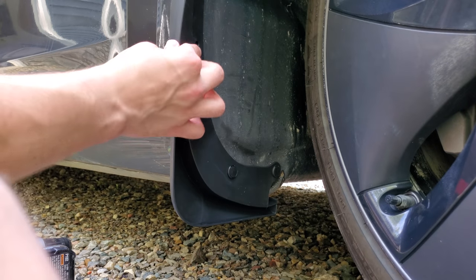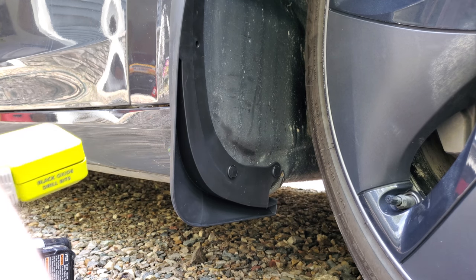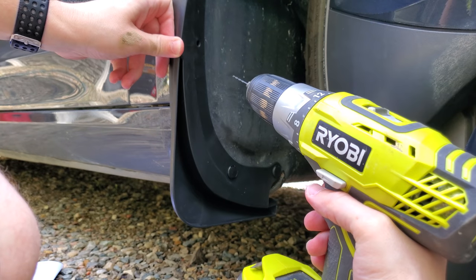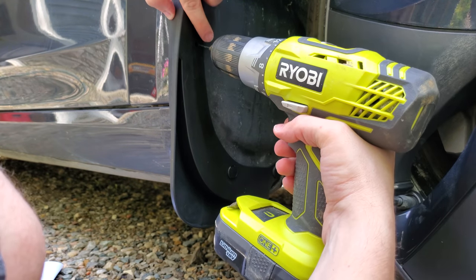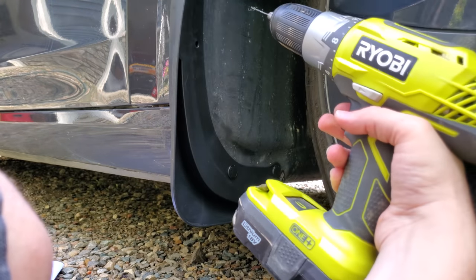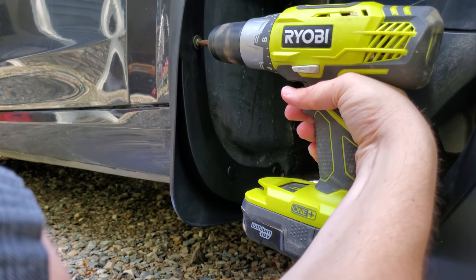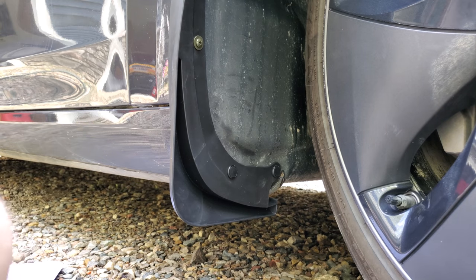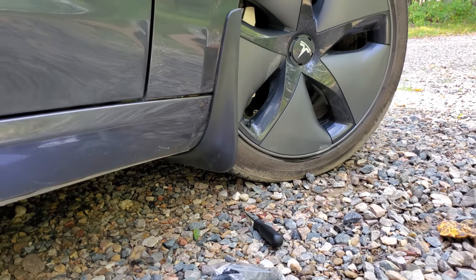Now we just need to do the part nobody wants to do — drill a hole. They do say to use your smallest drill bit. It's just to allow the screw to get started. You could just force the screw in there, but you might make a mistake and you don't want to do that. So here's my tiny little drill bit. You want to make sure you have this in the right position — I'm trying to film at the same time so it might look a little goofy — and just drill into the middle here. It's on there nicely, nice and secure. Let's take a look — I like the look of that. Let's just hope it's functional too.